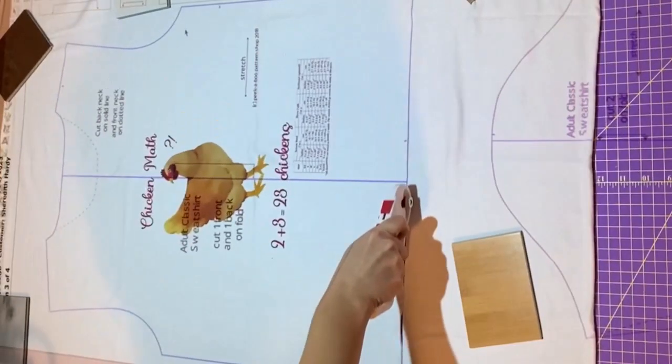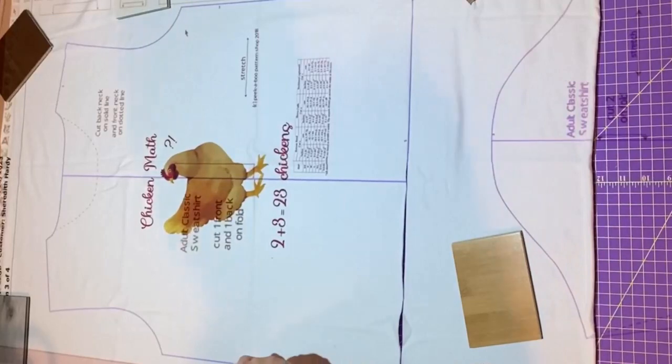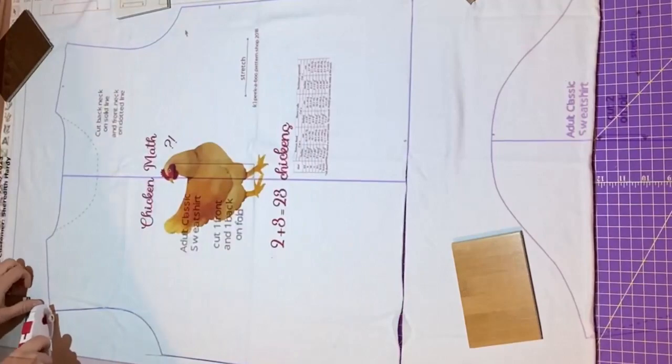Picture this. You're in your cozy sewing corner, ready to bring your next project to life. Imagine having your patterns, tutorials, and inspirations right on your cutting table, effortlessly projected onto your workspace. Sounds amazing, right? Let's make it happen!